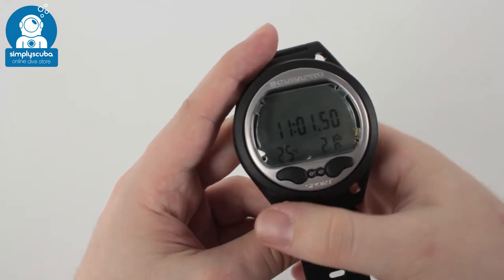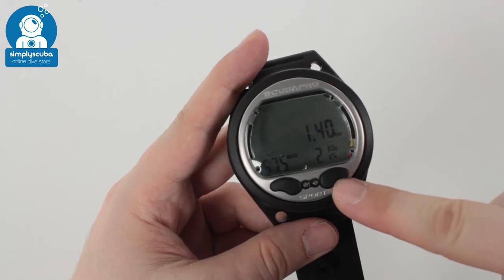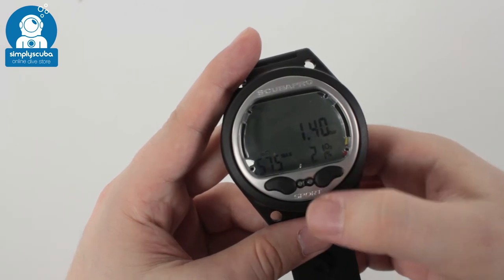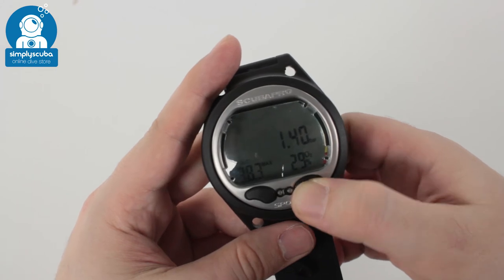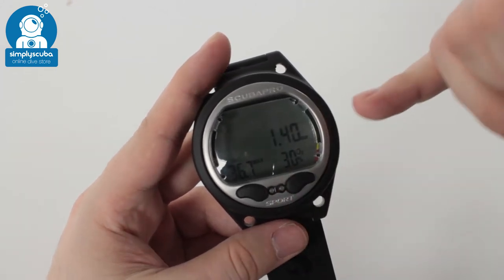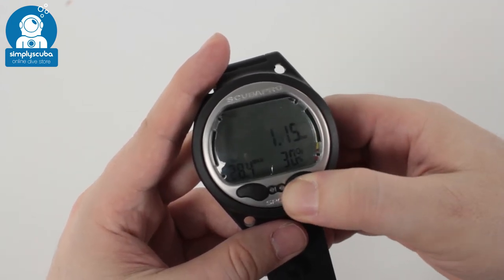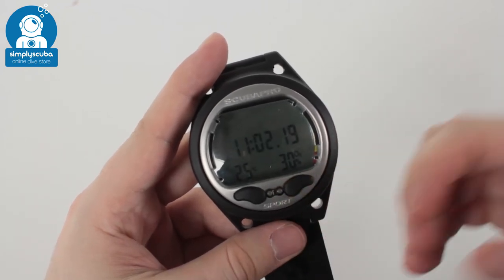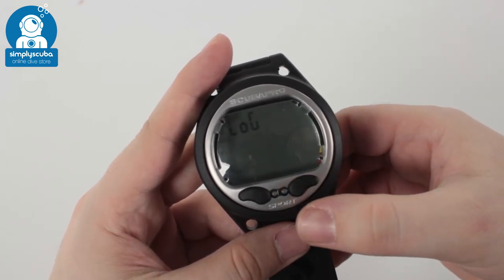To change your gas mix, very simple: press the left button to go into your gas mix, hold down the right button which acts as select, then use the two buttons to go up and down. So set it to say 30%, then hold down to select. Then you change your high PPO2, keep it at 1.4, and that's now set to 30%.